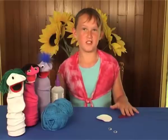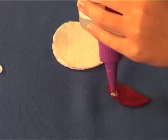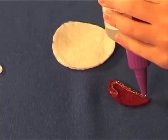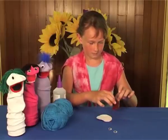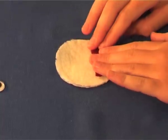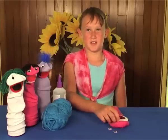Now I'm going to glue the tongue onto the mouth using my craft glue. Now I'm going to get the mouth and glue it onto the puppet.